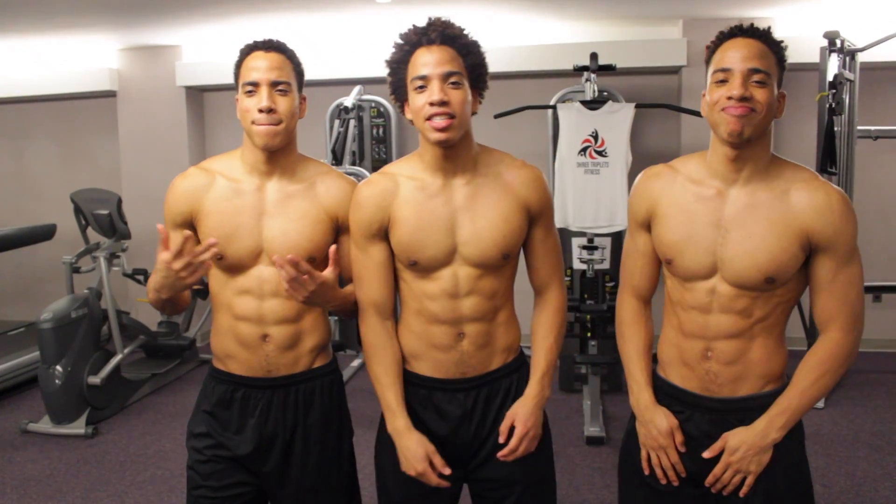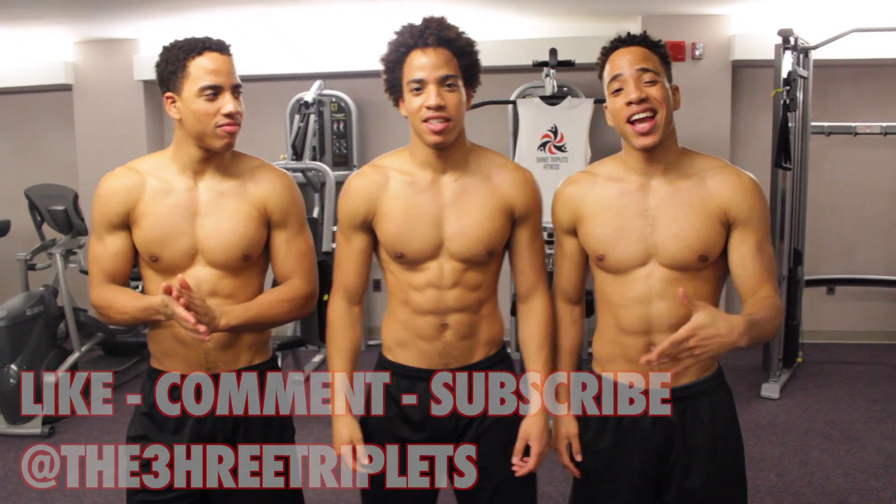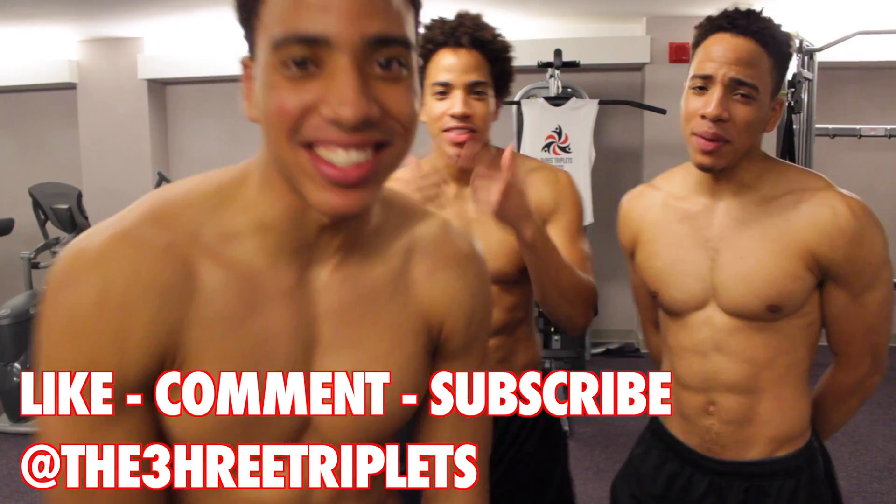That's 3Tables Fitness gym abs. Now you've got everything you need. You're going to get them cuts and gains yourself. Stay tuned for the next installment of our abs series. Get them gains, get them cuts.